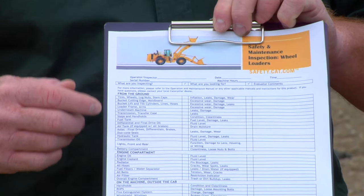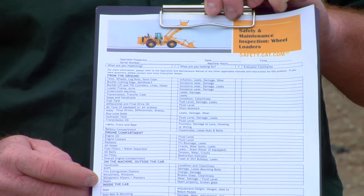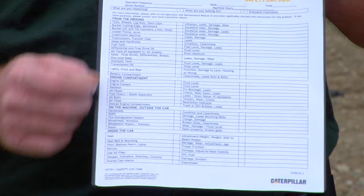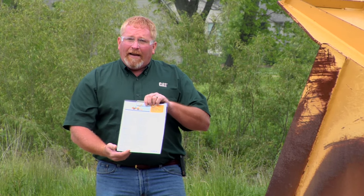Now this goes in order. It actually has us walk around the machine from the ground, then it has a section on the engine compartment, outside of the cab, and finally inside the cab — it's a whole list of things we should be checking. We're not going to go in exactly the same order; it doesn't matter what order you go in as long as you check all these pieces.